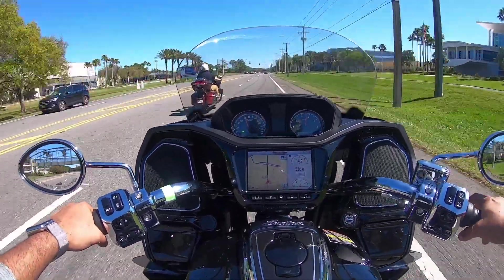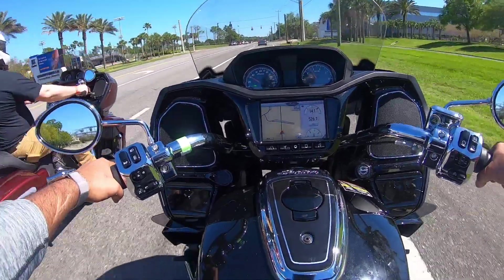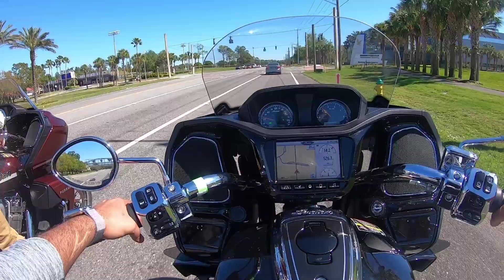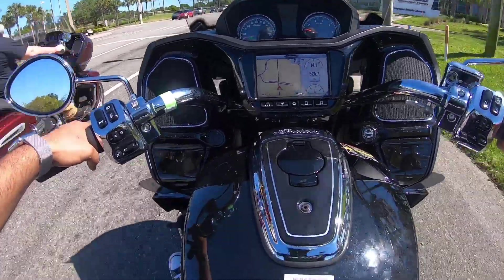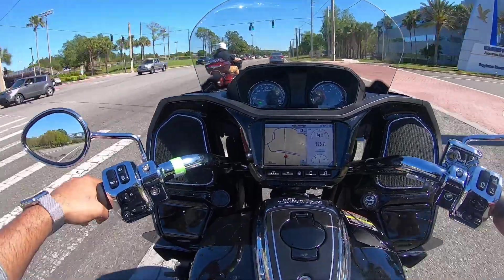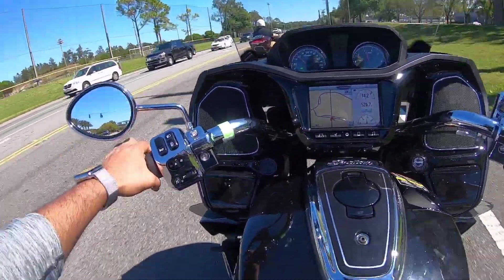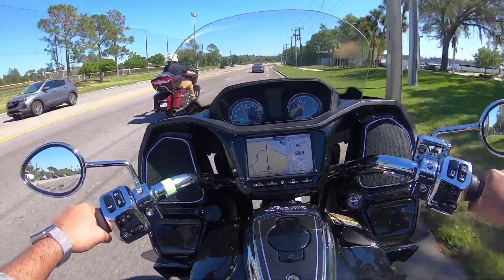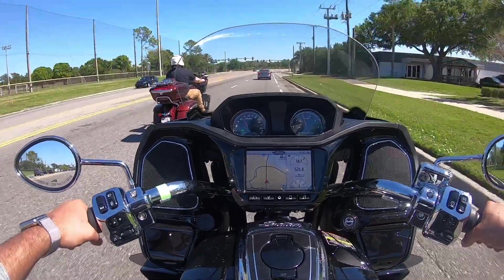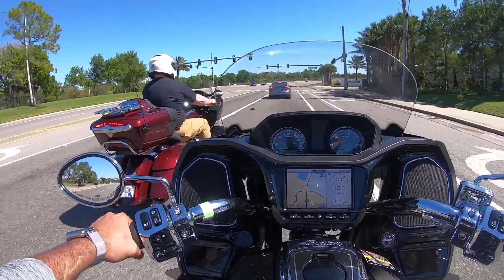I was never unimpressed by the ability and the speed of the Indian. It's just, for me, there's just something that's missing. But if you want a cruiser and a bagger and you want speed - oh my goodness - this is powerful.